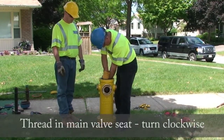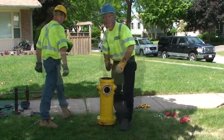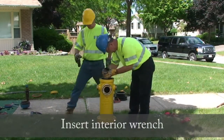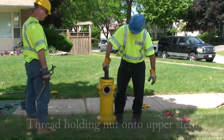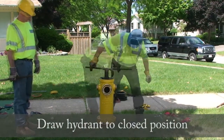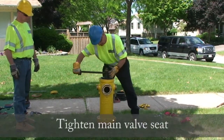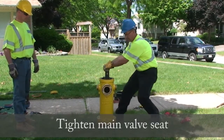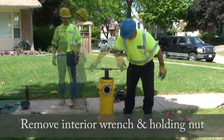Thread in the main valve seat by turning clockwise. Insert the interior wrench. Now thread the holding nut onto the upper stem. Draw the hydrant to the closed position to prevent damage to the drip lever. Tighten the main valve seat. Remove the interior wrench and holding nut.